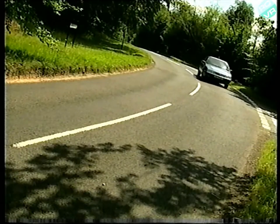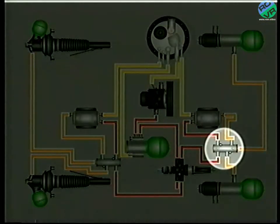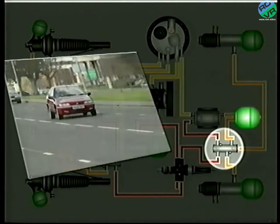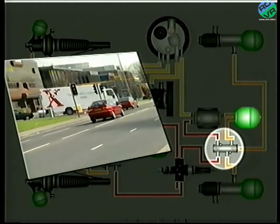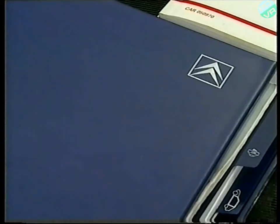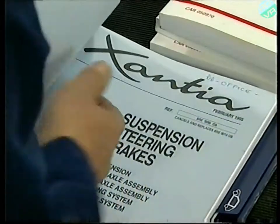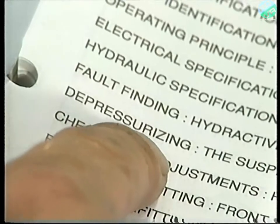However, if the line pressure dropped whilst driving and the anti-sinking valves closed, no fluid pressure from the rear suspension would be available for the rear brakes. To avoid this, an additional sphere is fitted — it acts as a rear brake accumulator to supply the brake control valve in such an event. And please remember, before carrying out any repairs, always fully depressurise the system. The procedure was explained in a previous video and is covered in the workshop manual.